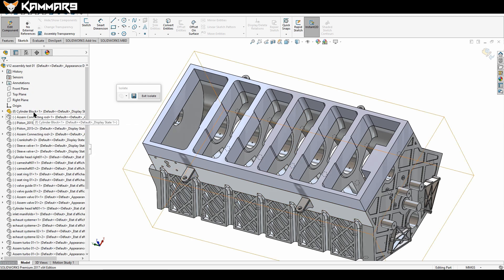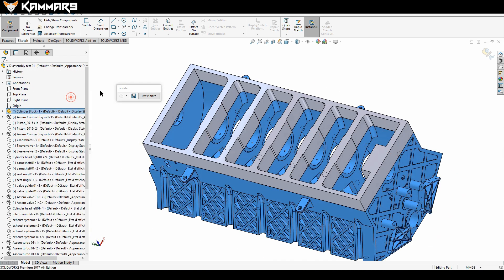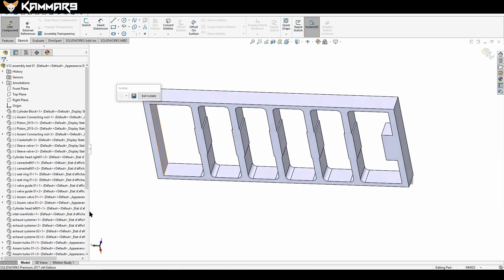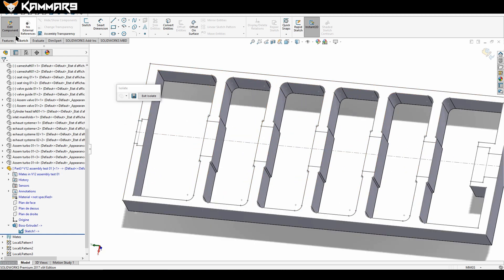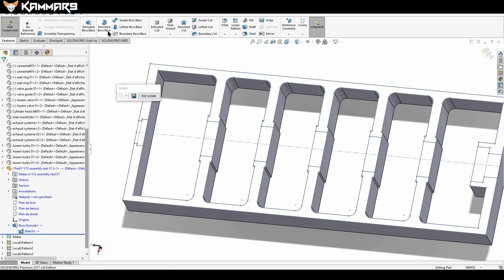Now I'll hide this component first and show the sketch so you can see it. Then go to the Revolve feature.